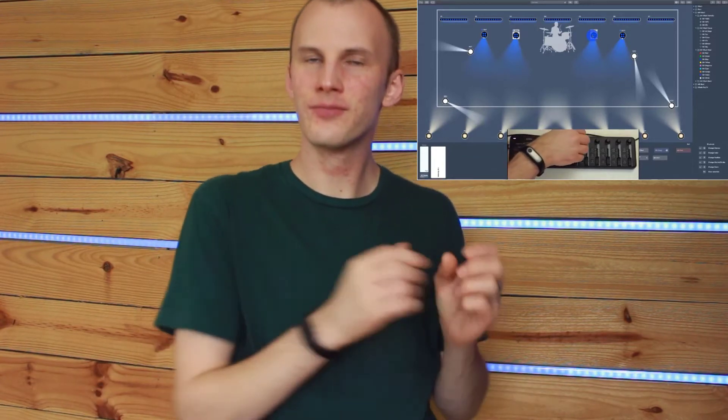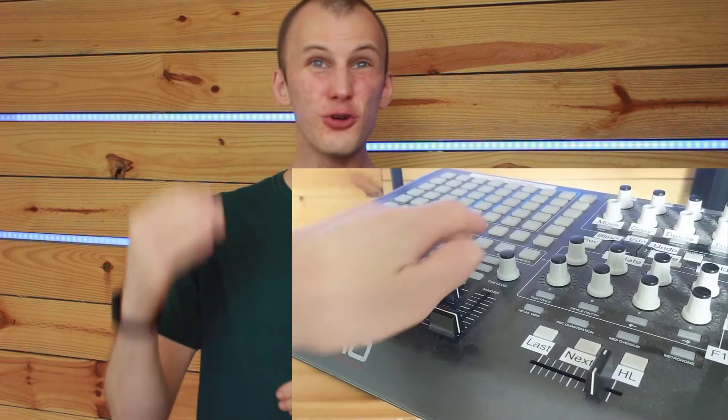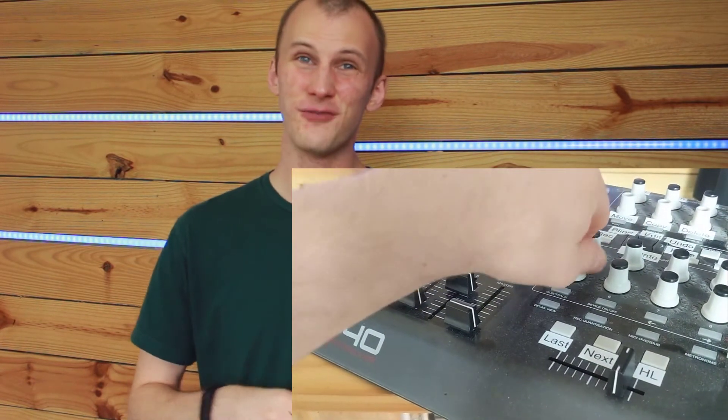I actually just finished a video in the labs where I talk about all the different ways I like to use MIDI in a show. It's not just for controlling playback — you can use it on the programming side to control attributes like intensity, pan, and tilt of your moving lights. You can have a console-like control surface in front of you while programming and not have to keep your hands on the mouse and keyboard the whole time. I love that. It speeds things up when you're programming.